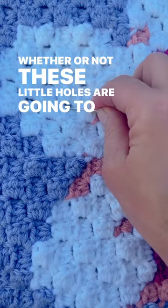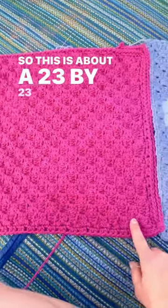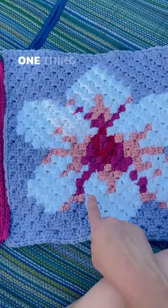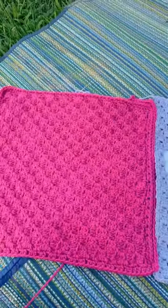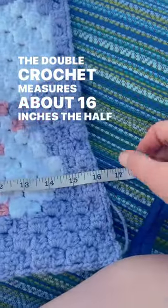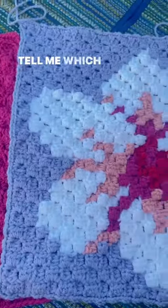Whether or not these little holes are going to close up. This is about a 23 by 23 square, and this one is a 25 by 25. One thing I like about using a half double crochet for the C2C is you can fit more in it for the same size — the double crochet measures about 16 inches, and the half double crochet square also measures about 16 inches. Tell me which one you like better!